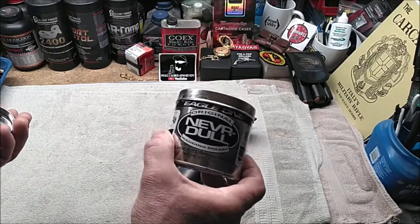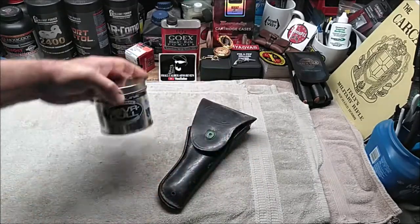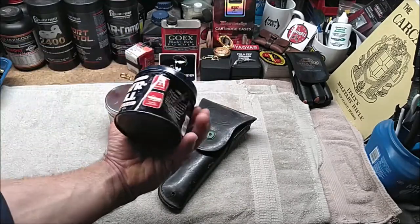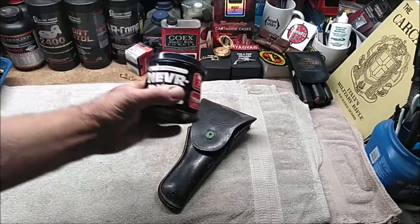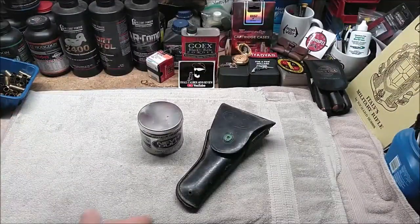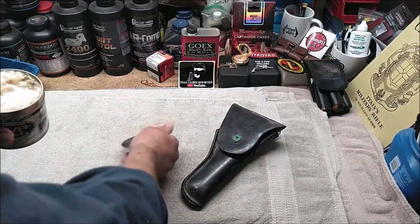I learned about Neverdull when I was in boot camp. We used to use this to polish our brass on our uniforms. As a matter of fact, I've still got the old can. If you're not polishing brass on a daily basis, something like this could conceivably last you a lifetime. I'm going to go ahead and give it a try and see if I can remove this surface corrosion.